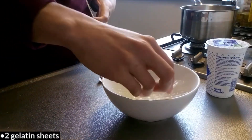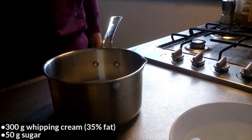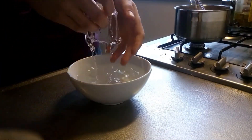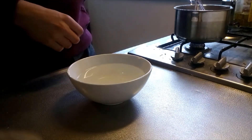To make the foam, start off by soaking the gelatin in cold water. Add the sugar to the whipping cream and heat this mixture up to body temperature. Squeeze out the gelatin sheets and add them to the whipping cream, and stir until the sugar and the gelatin are both completely dissolved.